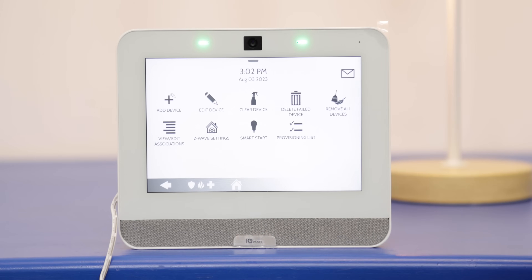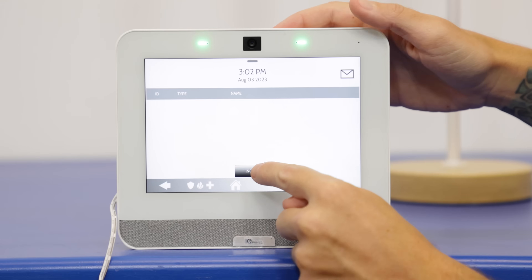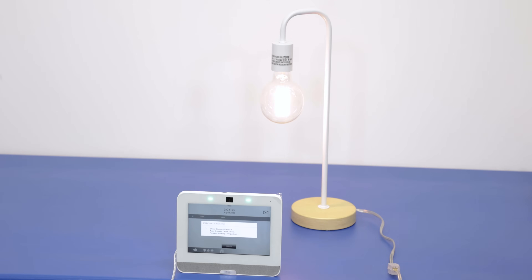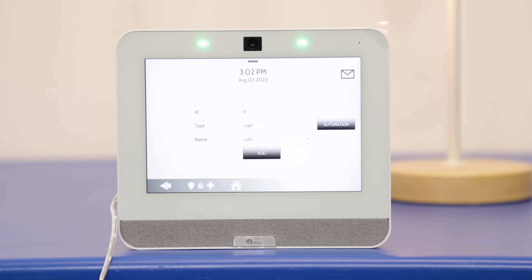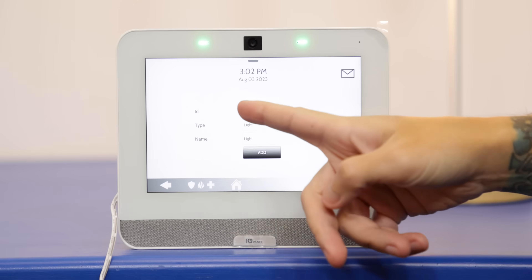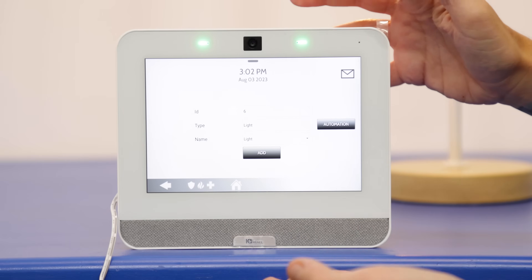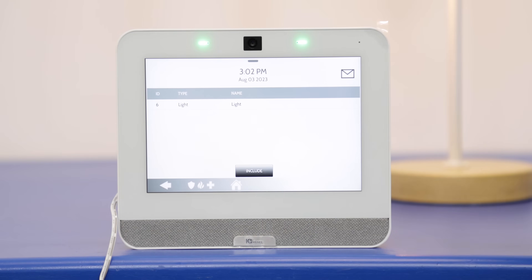We're going to go to add device now. We're going to press include at the bottom, and then same exact thing — we're going to press the function key on the switch. That turned on our light again, and we have it learned into the panel. The device you're going to be using may have different function keys or processes, so make sure you check whatever guides come with the device to review that. Right here we have options to name the device, what type of device it is, and automation settings. The light is added.